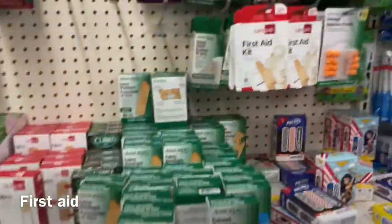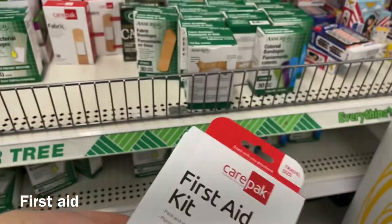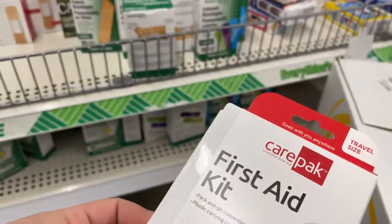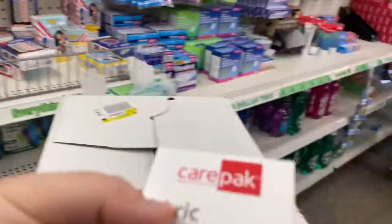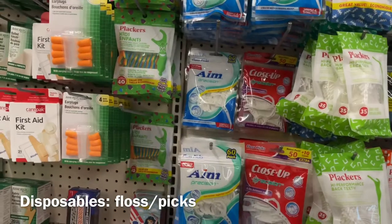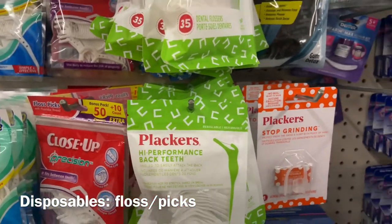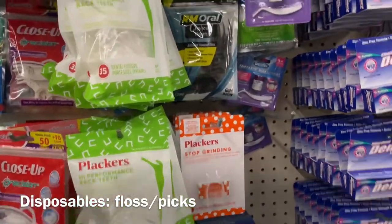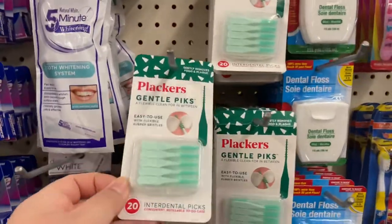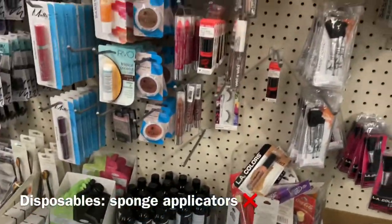Here's the first aid packs that I carry — it has band-aids. Very minimal, but I'm gonna grab one. I always stock up on the flosses — really good to have. Oh, they have black ones, cool. These are cool to carry in your kit. They always have really different things here.